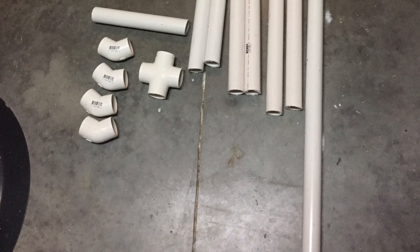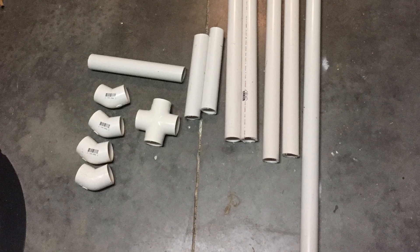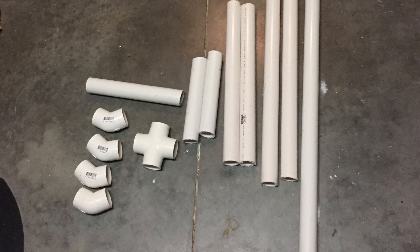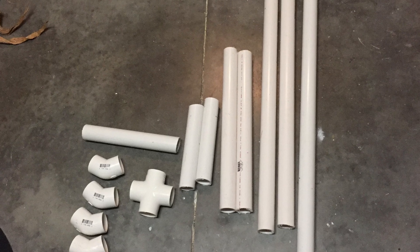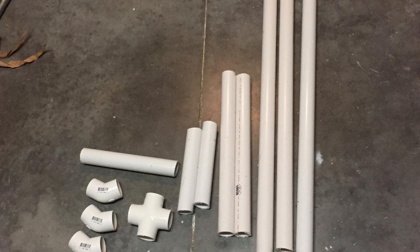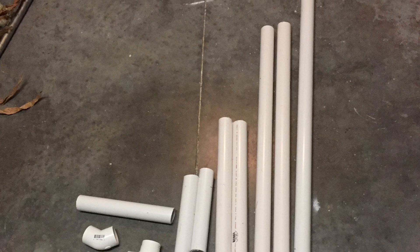You will need to buy four 45-degree elbows and a cross section. You need one piece that is 12 inches long, two pieces that are 10 inches long, two pieces that are 20 inches long, and two pieces that are 30 inches long.